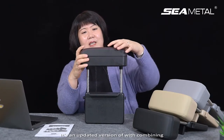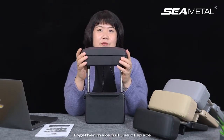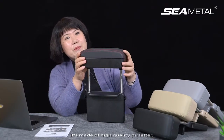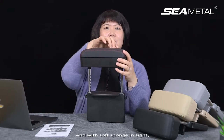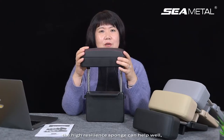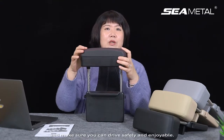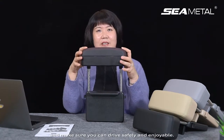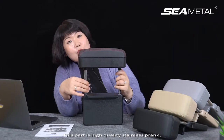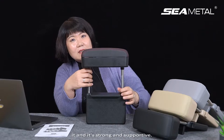It combines a hand rest and storage box together, making full use of space in the car. This part is made of high quality PU leather with a soft sponge inside. The high resilience sponge helps relieve fatigue of the elbow and makes sure you can drive safely and enjoyably. This part is a high quality stainless crank — it's strong and supportable and not easy to get worn or damaged.